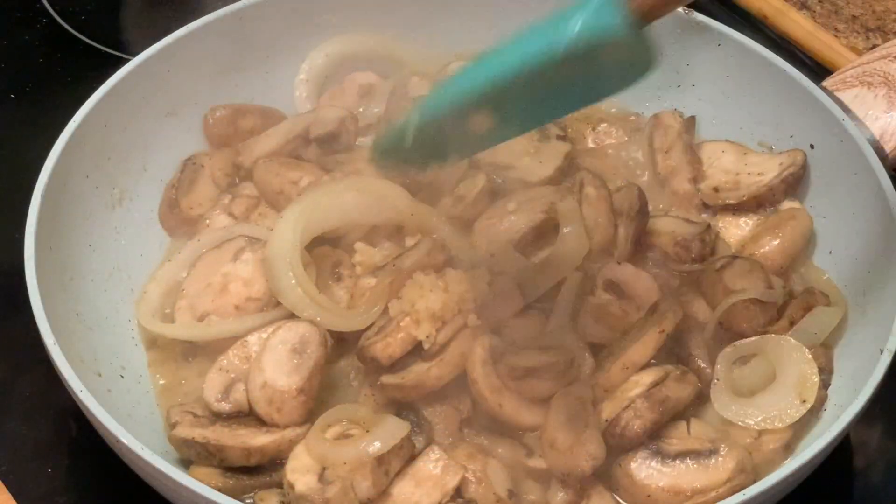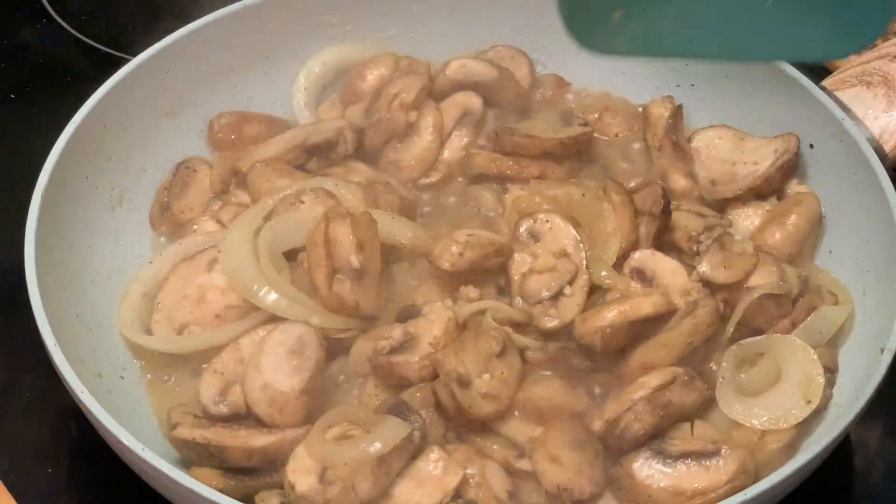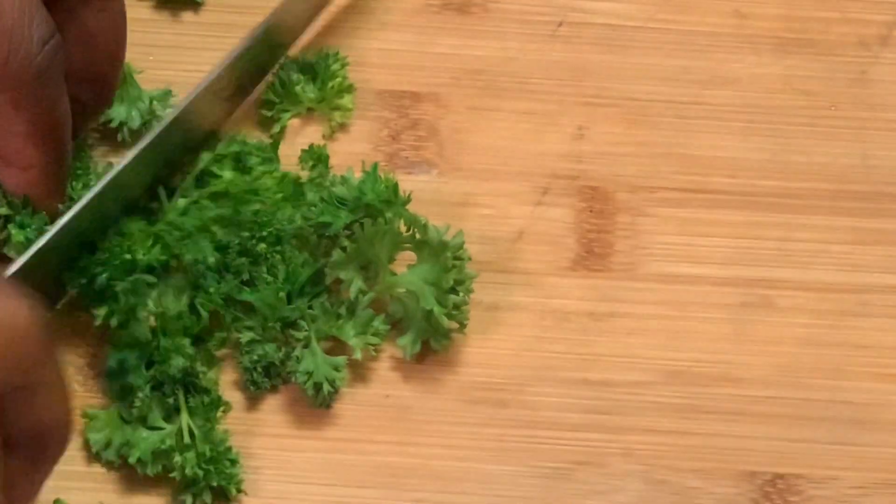Here we're adding some minced garlic. As our mushrooms are continuing to cook, we're gonna chop up some parsley to go into our mushrooms.